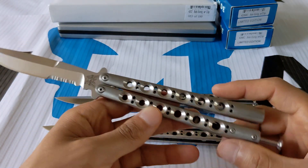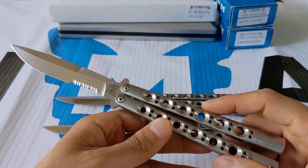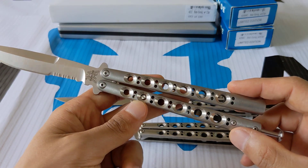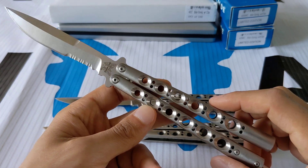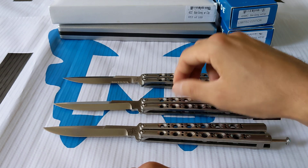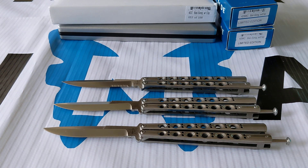If anyone has any information on the difference between the 42C and the 42MC that I'm not aware of, please let me know. I can't tell the difference besides the boxes they came in and the production quantities. I believe they are identical, so it'd be helpful if anyone knew the differences. Thank you so much for watching — I'll have more videos shortly.